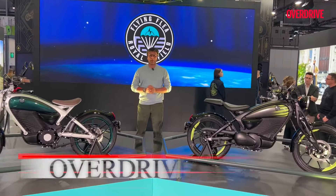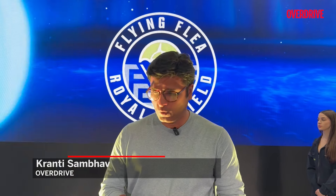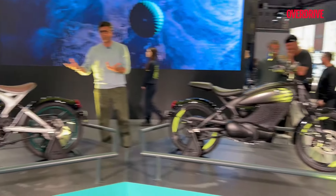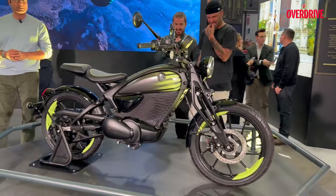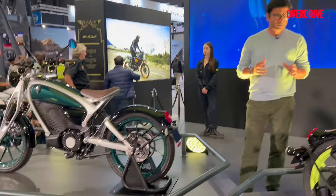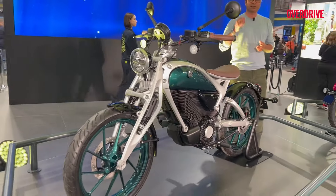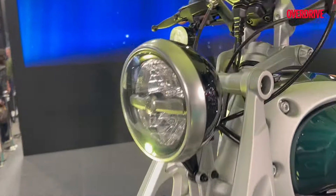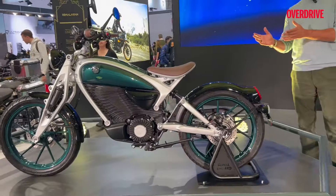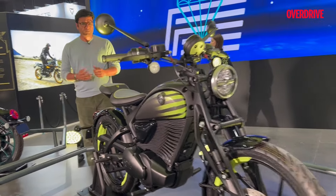Hi guys, welcome to Overdrive. Right now we are at EICMA 2024 at Royal Enfield's stall where we can see two prototypes — or concepts — which is the Flying Flea, the latest vertical announced by Royal Enfield. This is their electric range and they have announced the C6 and S6, where the C6 is going to be launched in 2026. What we are looking at is not a production-ready bike — we can call it a concept or prototype.